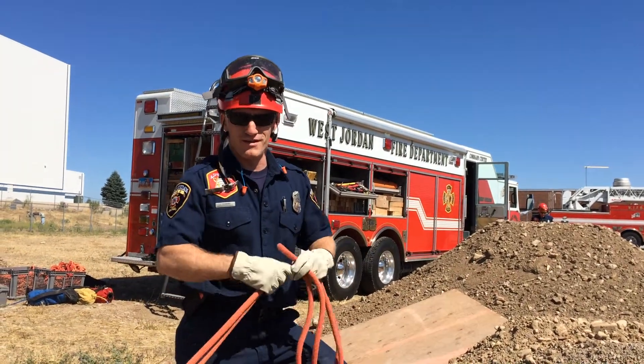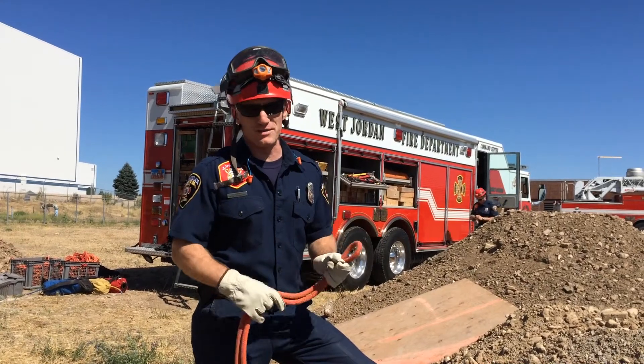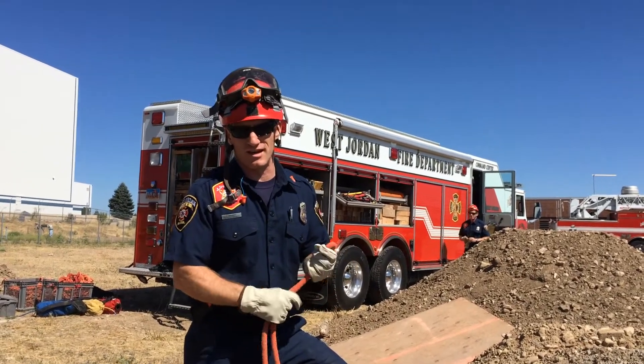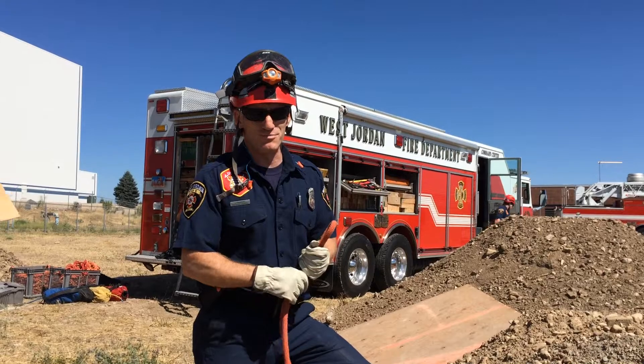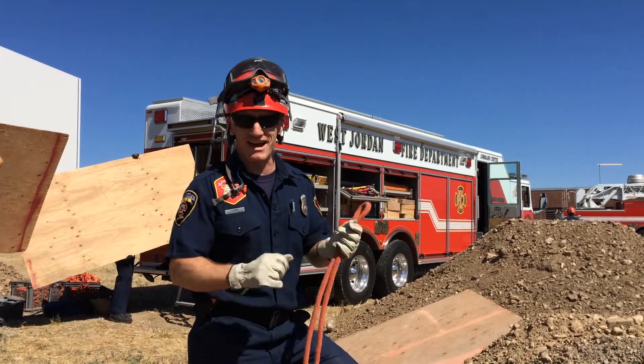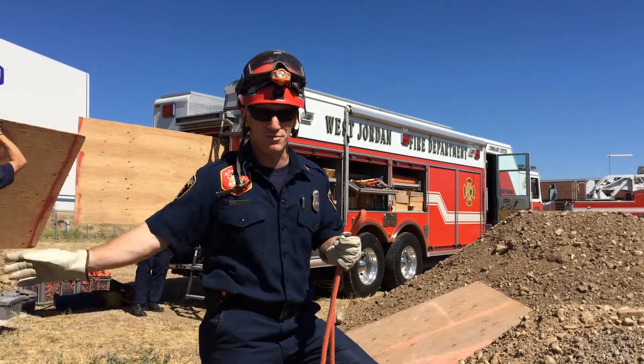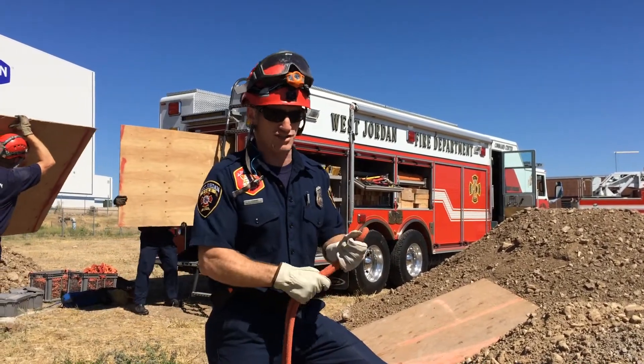Paramedic Hankins here with a video for Trench Rescue, just on making the daisy chain. A very simple skill often gets performed inappropriately, and then there's a lot of difficulty in untying these daisy chains. The idea of the daisy chain is to be nicely and easily deployable, and it keeps your rope in nice condition during storage.